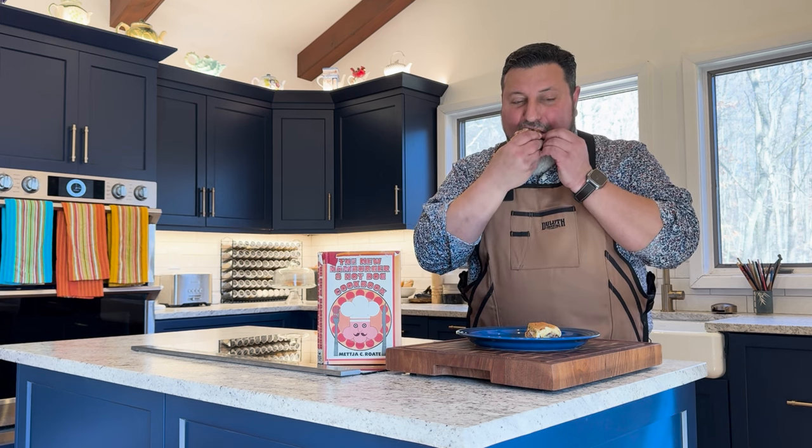Let's give the hot dog rib liners from the new hamburger and hot dog cookbook a go. That is pretty tasty. The mayo, the pork — all that's really good. I think I know a way I want to plus this up, though. Actually, two ways I want to plus it up.